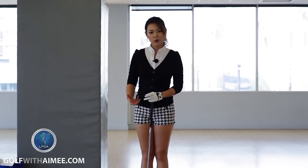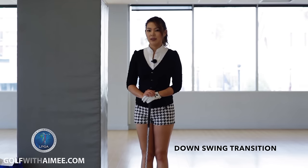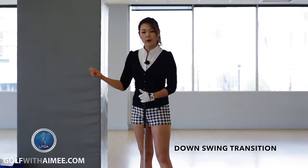Hi guys, it's Amy. In order for you to hit it longer, how you start the downswing is very important. So today I'm going to show you the correct way to do your downswing transition.